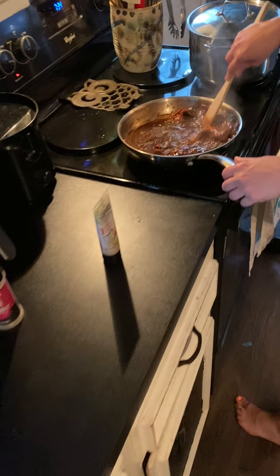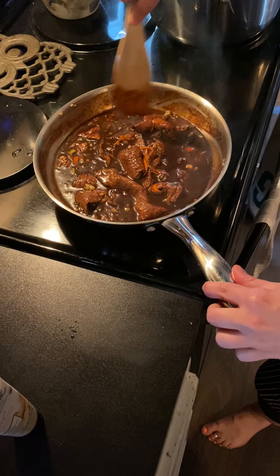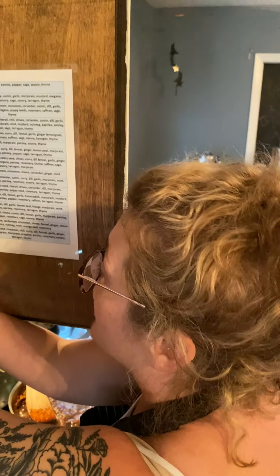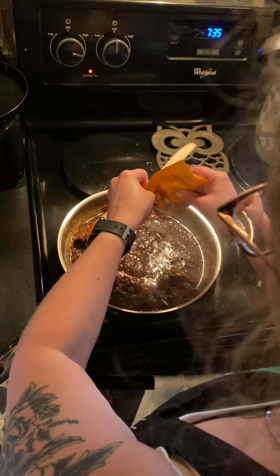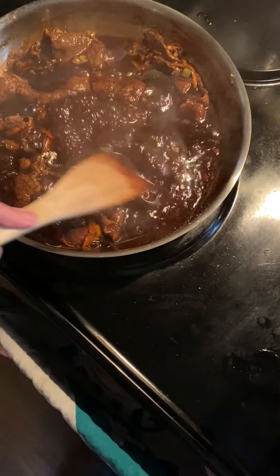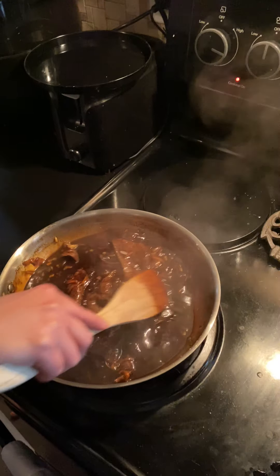Let's get this stirred because I hear it bubbling. Looking good. I'm going to make sure I'm scraping the sides of my pan. Now, at this point, you can choose to add a little cornstarch to thicken it, or you can actually just let it cook down and it will thicken on its own. I'm just going to put just a small sprinkle of cornstarch in there — hardly any at all — and stir that right on in. Then I'm going to turn this down.